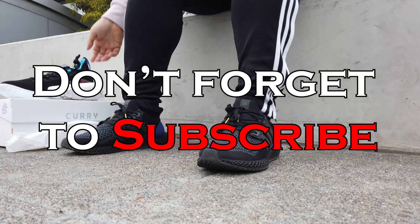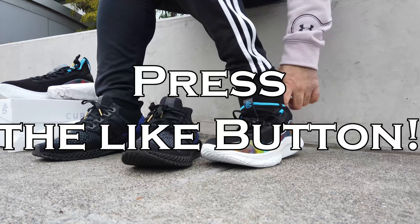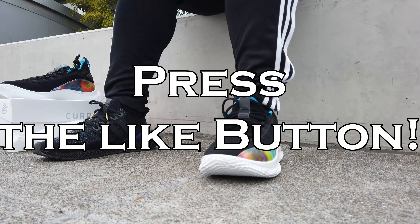So before I get into the review, please don't forget to subscribe to the channel, as well as liking the video — push your support — and let's look at this sneaker.